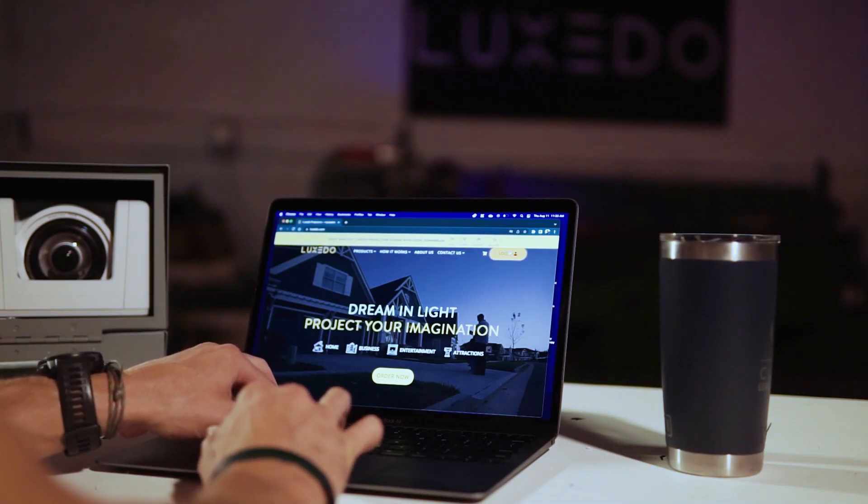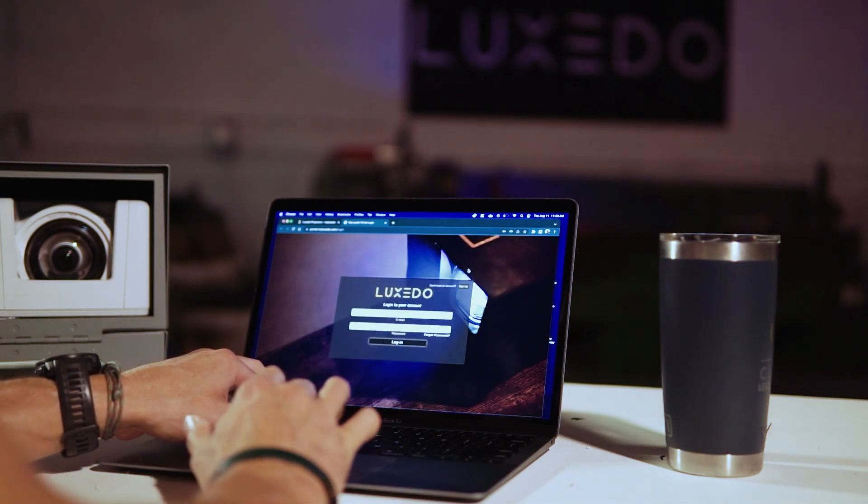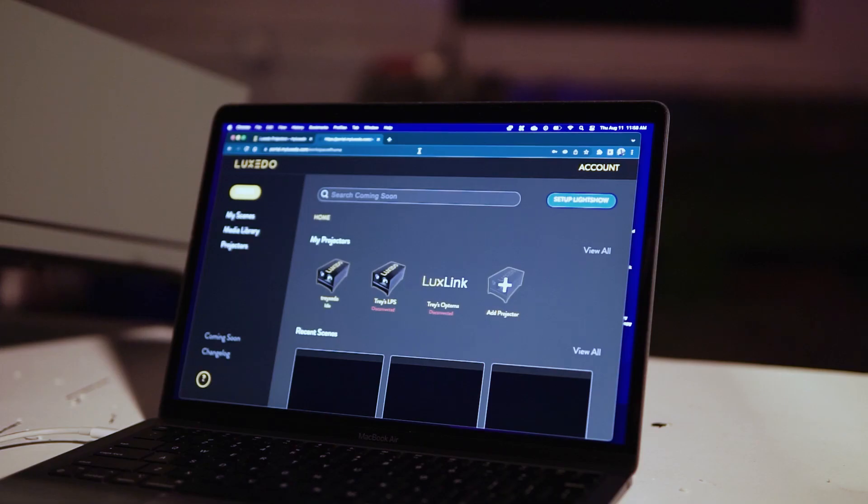Next, head to luxito.com, open up the portal, and register your new device. Once you've logged into the portal, connected to Wi-Fi, and registered your new device,